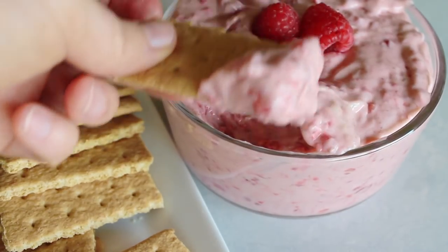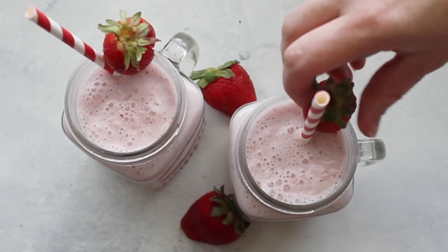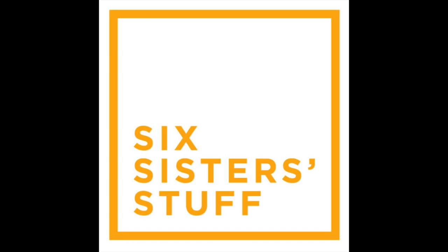Hey guys, welcome back to Six Sister Stuff. Today I'm sharing with you three delicious summer recipes. I'm Kristen, the second oldest from SixSisterStuff.com. Usually I'm sharing instant pot recipes, but I've been getting a lot of comments asking for just normal recipes. So these are actually three of my most favorite summer recipes.